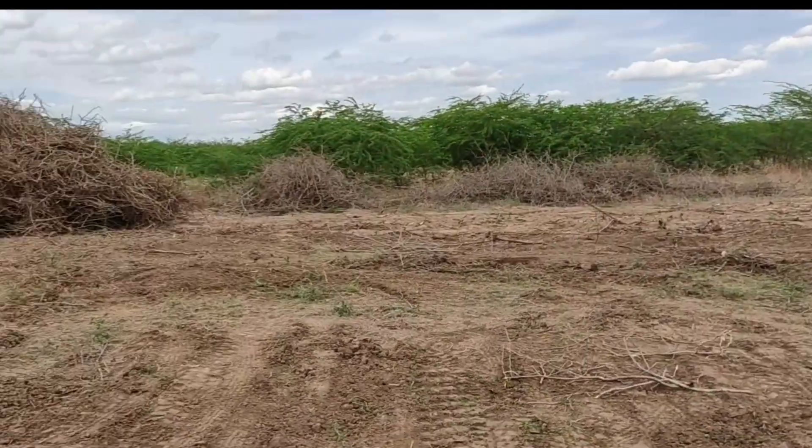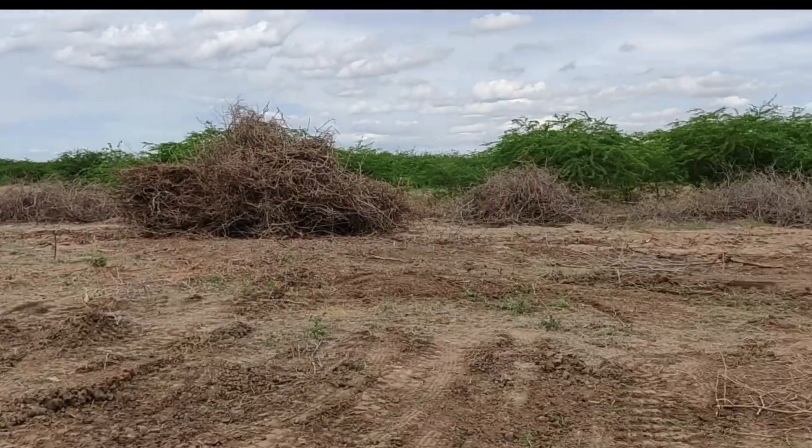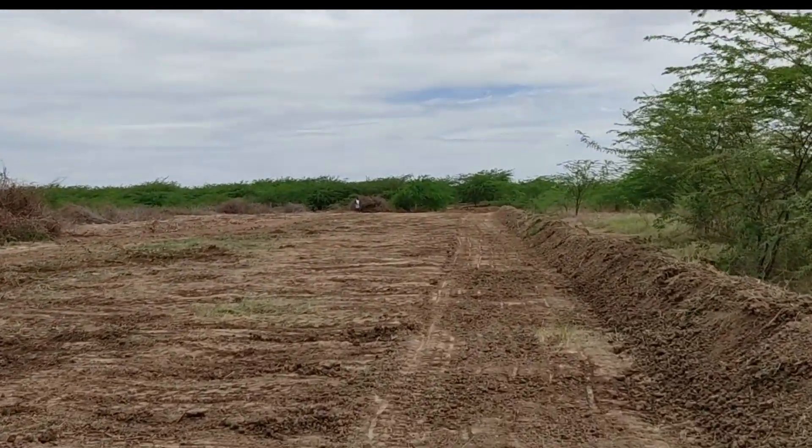By removing them, we are restoring soil health, improving groundwater levels, and bringing back the fertility of this land. Now that the land has been cleared, we are preparing to introduce sustainable farming methods.